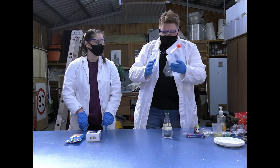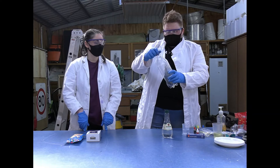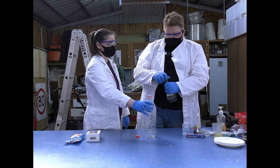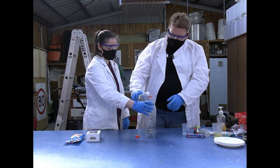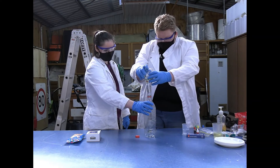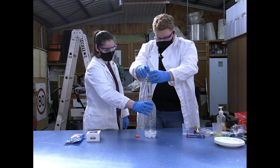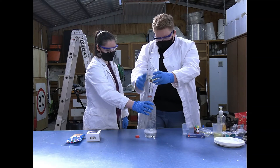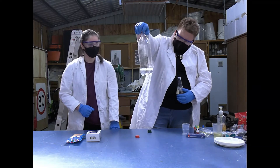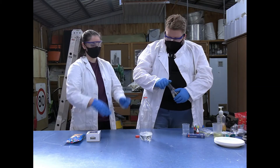I just had this bottle at home and rinsed it out with some water. All you need to do is take the lid off and pop some of your vinegar into the bottle. You want about two fingers width on the bottle.